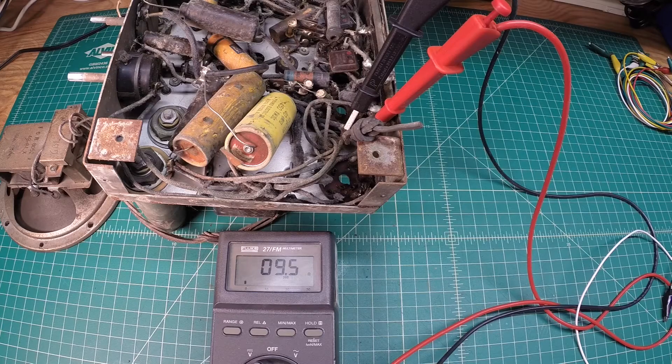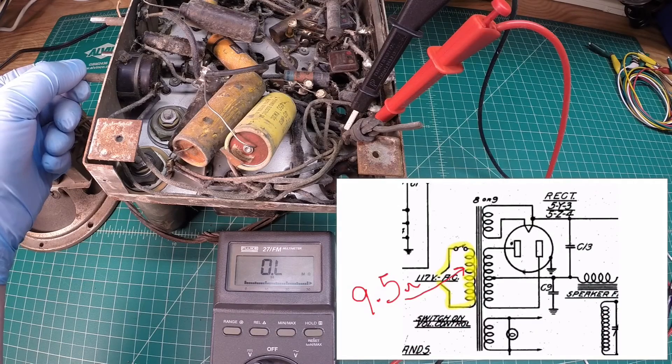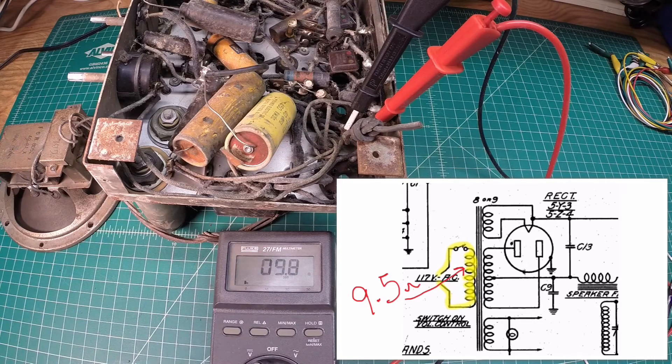I'm back on the Zenith 5S29 from the mid-1930s and I'm going to start out here by testing the power transformer. We'll do some basic DC resistance measurements. I've already got the voltmeter hooked up and I'm looking at the DC resistance on the primary side of the transformer, going through the switch — you can see the switch itself is working — and I'm reading just under 10 ohms of resistance, which is very typical for a primary on the input side of a transformer.